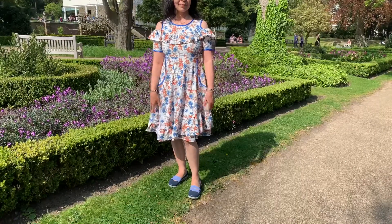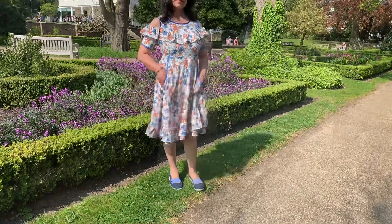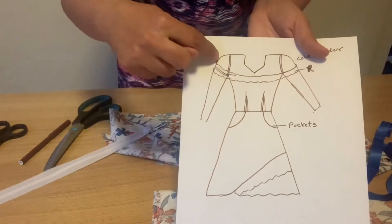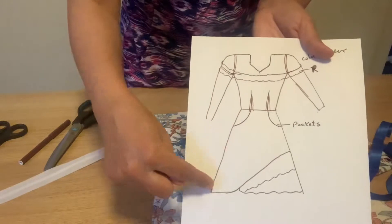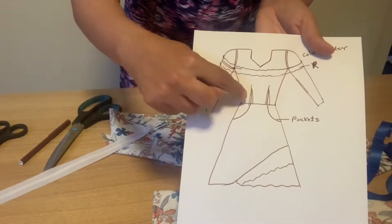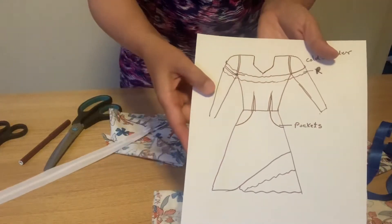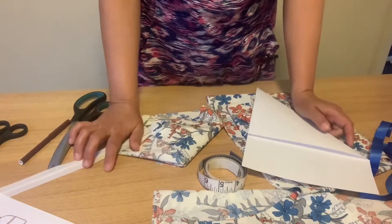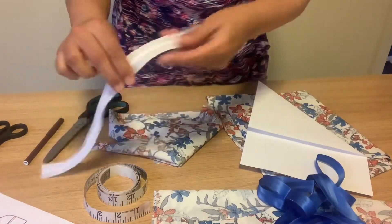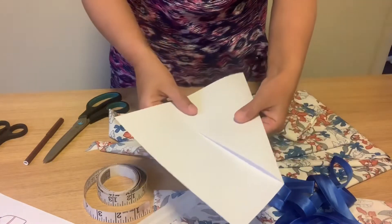I designed this dress for today's video. I'm going to add side pockets. This is a fit-and-flare dress with cold shoulders and ruffle around the cold shoulders. If I have fabric left over, I will add some ruffle around the skirt base as well. I'm going to add a side zip. I'm adding two darts from the base toward the top. You need to take your measurements. I'm going to use at least three meters of fabric, bias binding, measuring tape, scissors, and a 12-inch invisible zip.